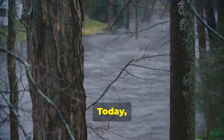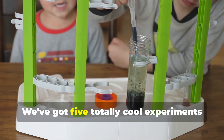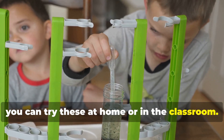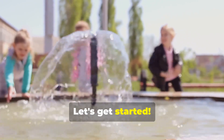Hey there, young scientists! Today we're diving into the fascinating world of the water cycle. We've got five totally cool experiments lined up, and the best part is you can try these at home or in the classroom. Get ready to make some waves and unlock the mysteries of H2O. Let's get started!